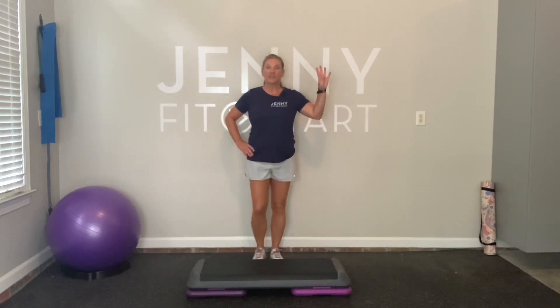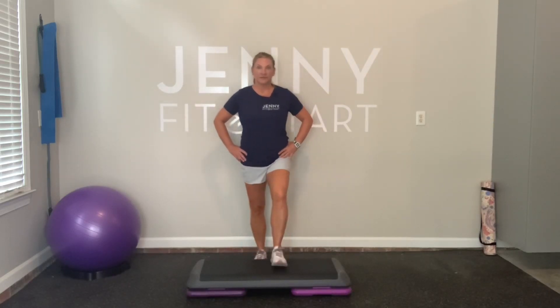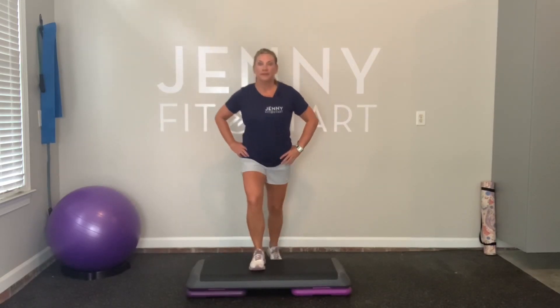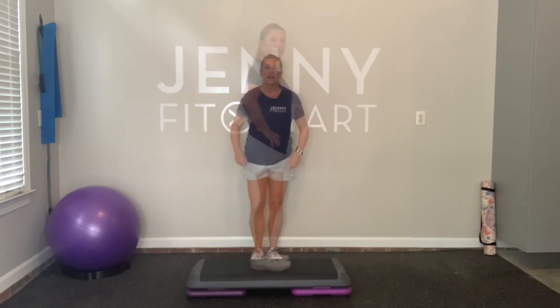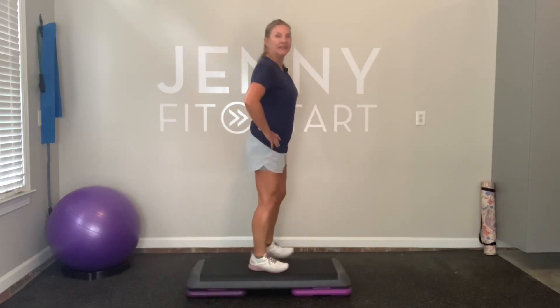Four more slow. Two more slow. Now speed it up. Out, out, in, in.